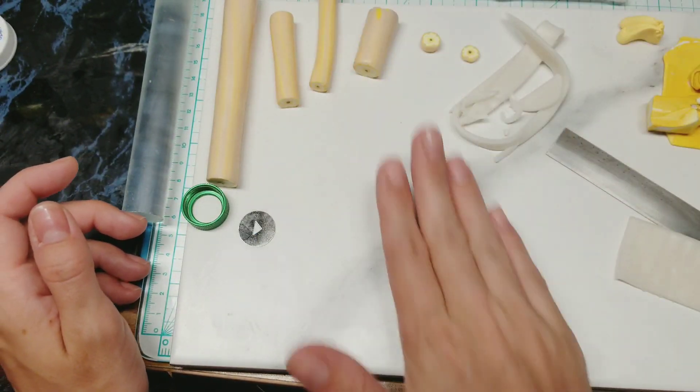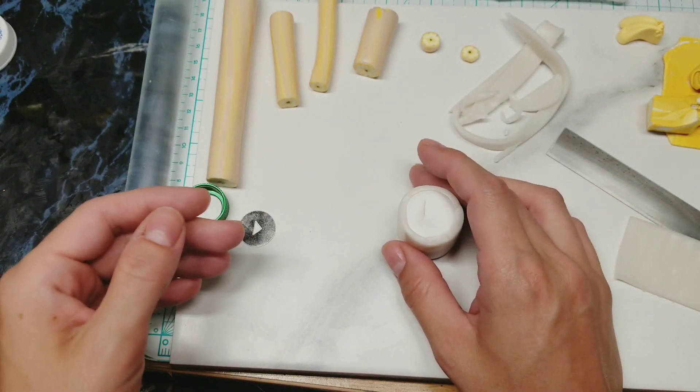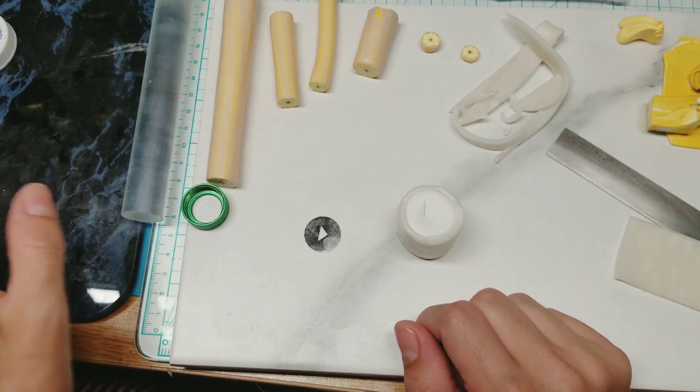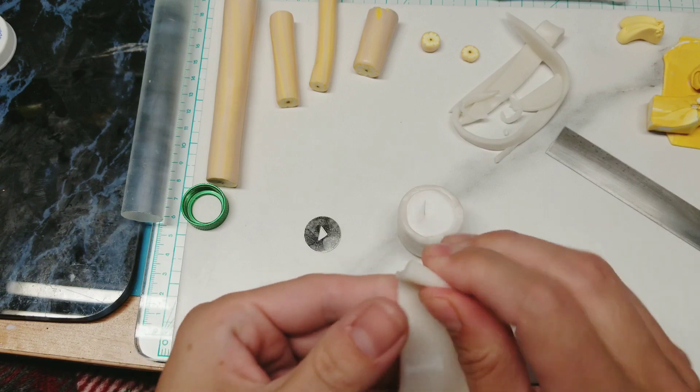So just a quick roll — nothing major. Next, we're going to make a couple of little triangles. I'll show you how to do that before I continue on.